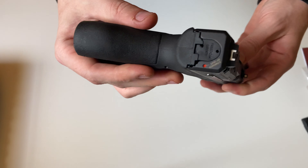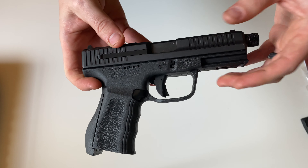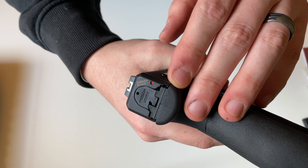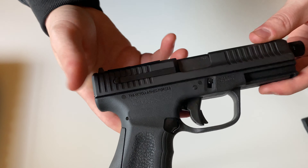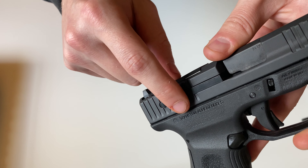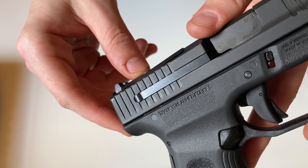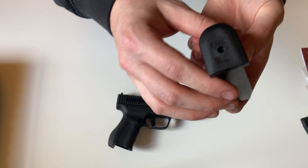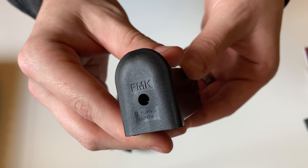One thing to note about this gun — they've got little messages here and there on the gun. On the back on the slide plate it says 'Freedom and Liberty.' On the grip area it says 'Thank You, Armed Forces.' And then on the magazines on the bottom it says 'E Pluribus Unum.' Pretty interesting.